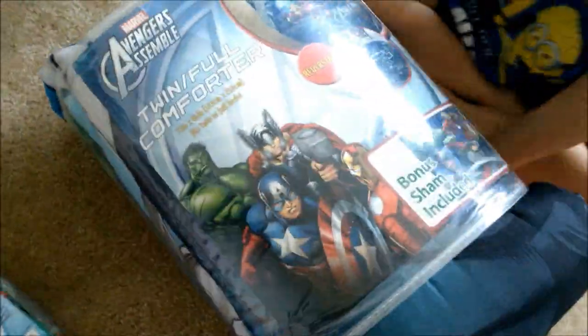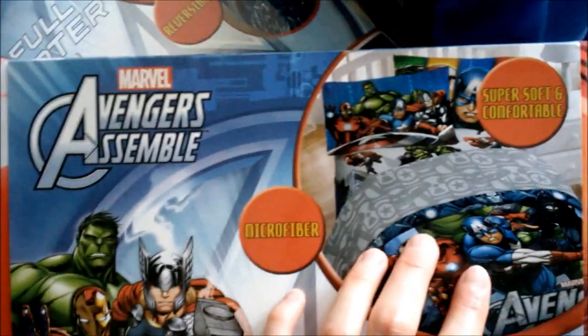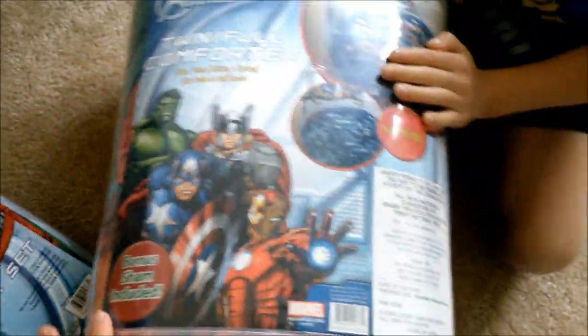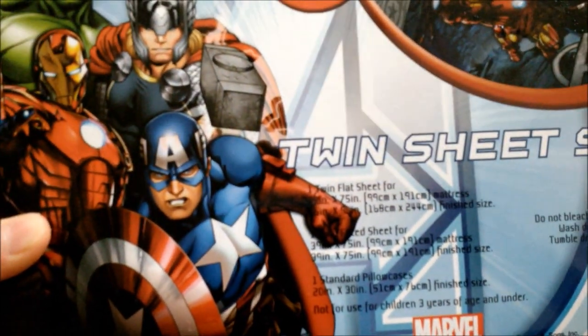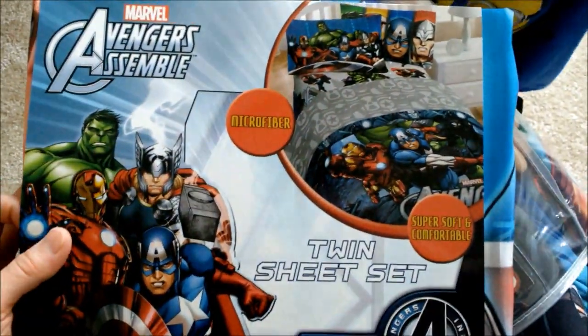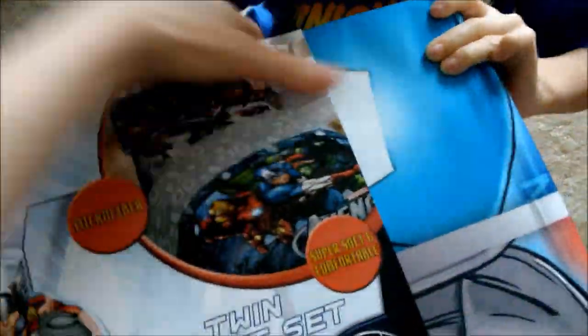We have this little man's new bedding set — this is the Avengers twin sheet set. It's supposed to look like that, and this is the comforter. I'm gonna check out how good it is. It comes with a pillowcase, one standard pillowcase, one fitted sheet, and one twin flat sheet. I'll put the link down below for more information. It says microfiber, super soft and comfortable.